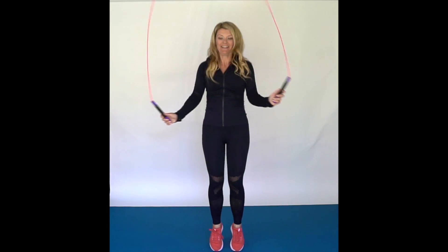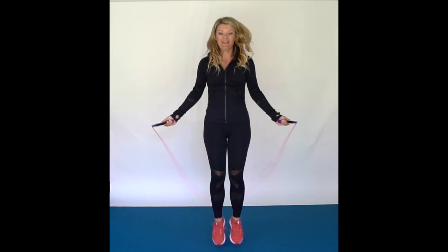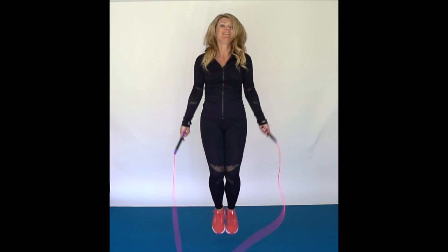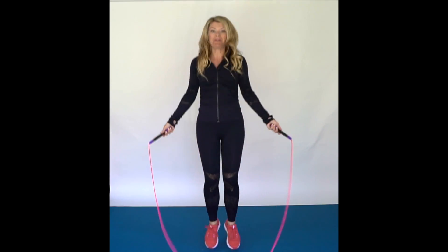Let's try that again. Cross, cross. Whoops! If you mess up, you just keep trying. So here we go — get your speed down and say it in your head. Cross, cross. Try it again. Cross, cross. I'll do it in slow motion a couple of times.